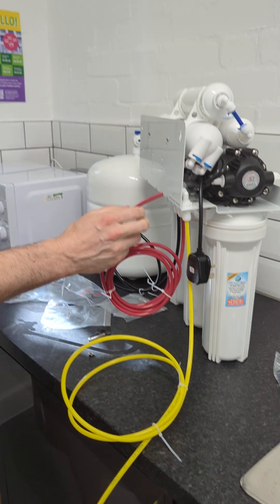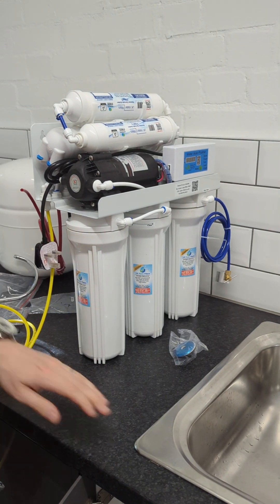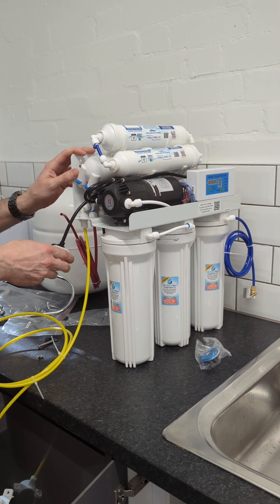Once that's all installed, make sure that you have a power point close by, as we do under here. Simply remove the plug, turn it on, the system will start, and you're away.